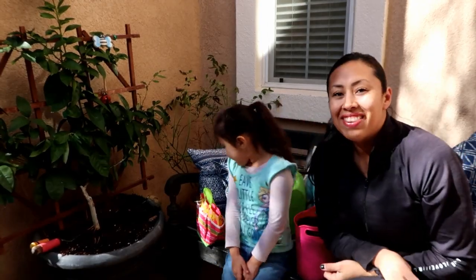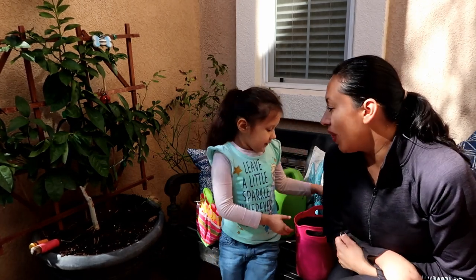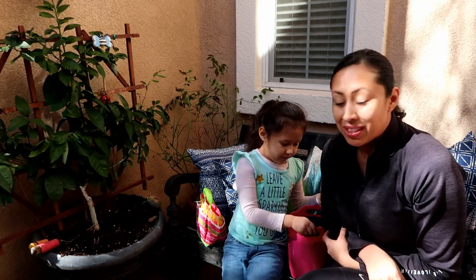Hey guys! Diana and Lily here from Garden Love. Today we are going to talk to you about starting to prepare your fruit trees for spring and summer.